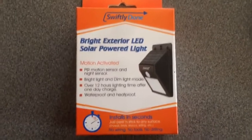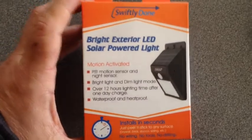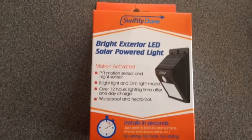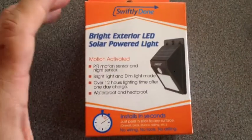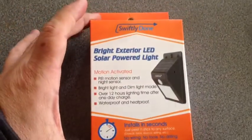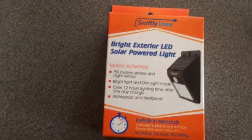Hey folks. So today I received this LED solar power light. The main reason I got this light is no cables — it's all powered by the great sun. The other great feature is motion activated, which is really nice.